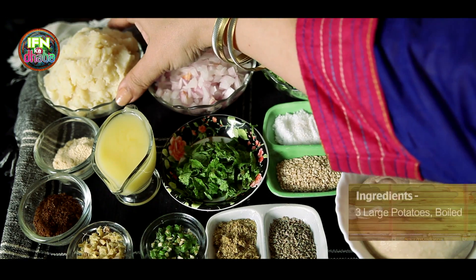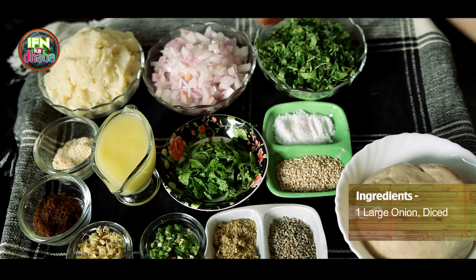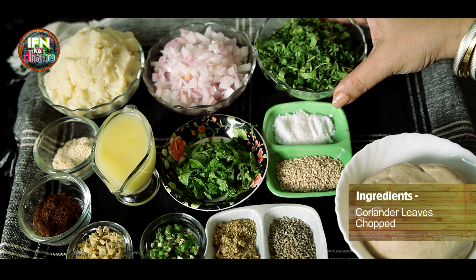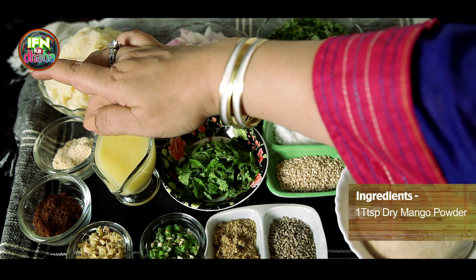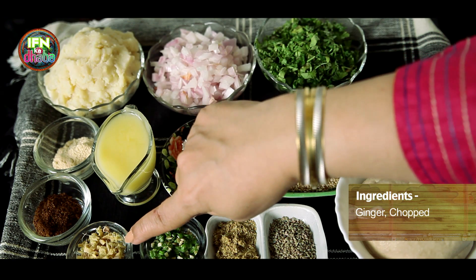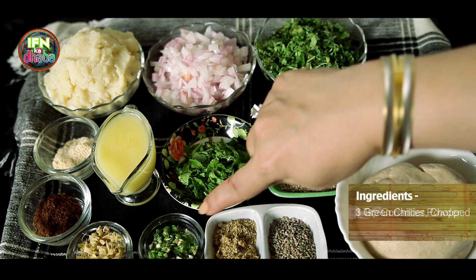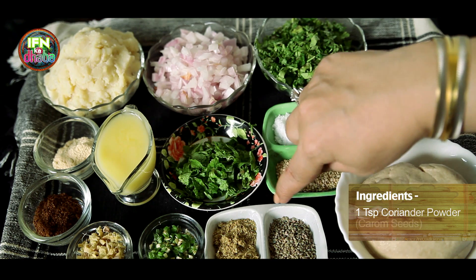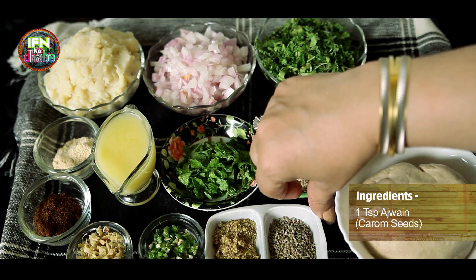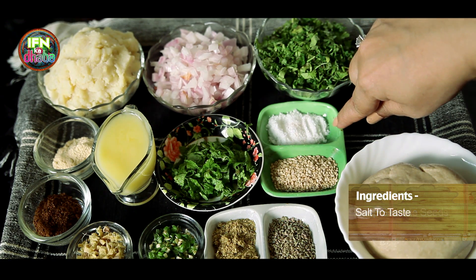Let me walk you through the ingredients of what we need to make Alu Parathas. So here I have 3 large potatoes which have been boiled and mashed, 1 large onion which has been diced, coriander leaves according to your taste, Amchur powder 1 tsp, jeera powder 1 tsp, ginger which has been diced finely, 3 green chillies diced, 1 tsp of coriander powder, 1 tsp of ajwain, 1 tsp of sesame seeds, and salt per taste.